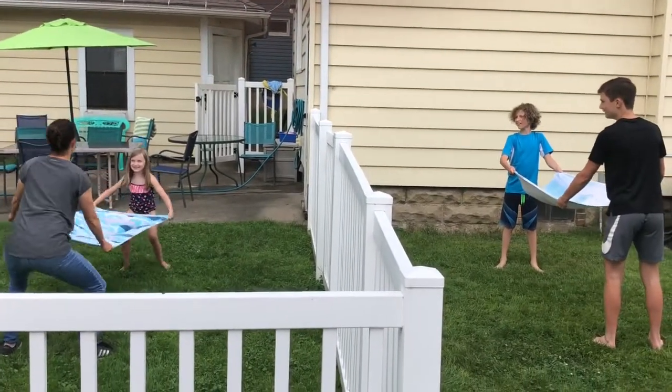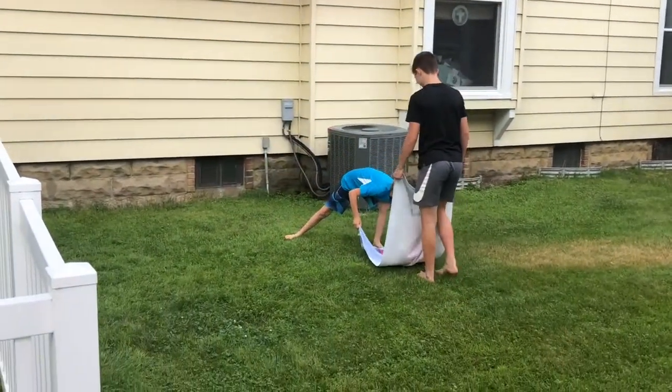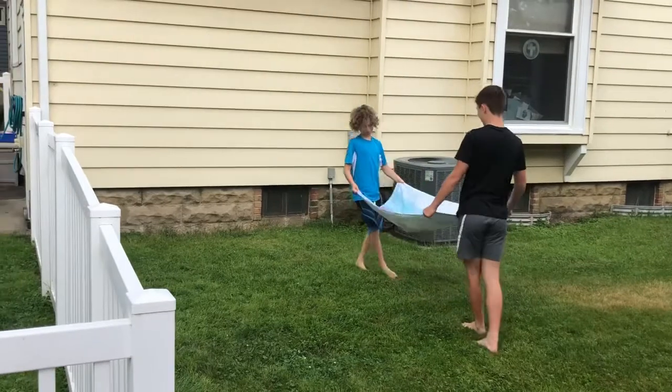Ready? One, two, three. Oh! One point for us! Woohoo! All right, send it back!